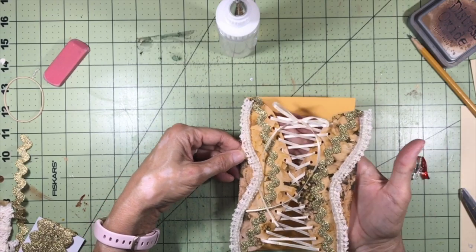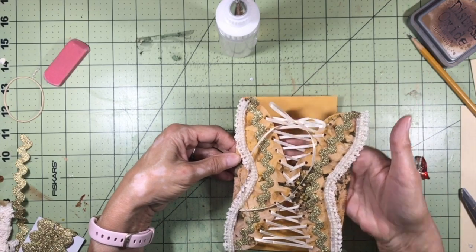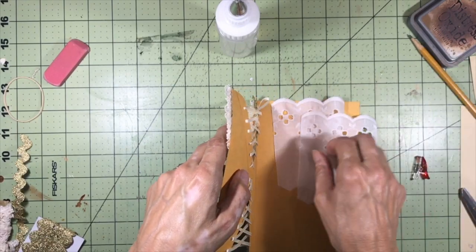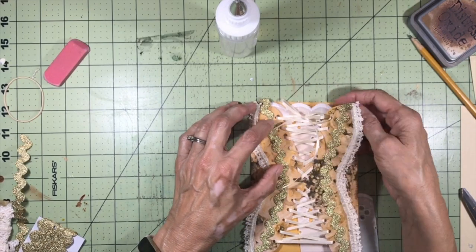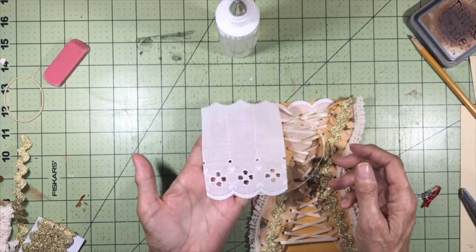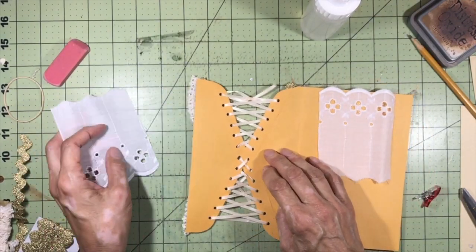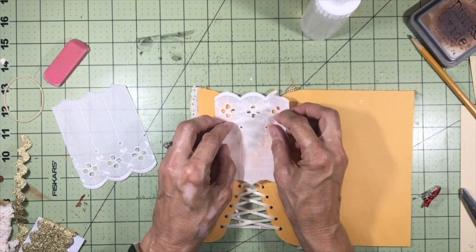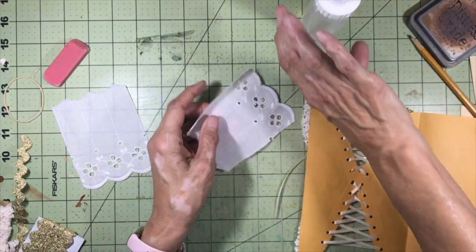We want to put something behind the opening so whatever you're storing in here doesn't get caught. I also like to put a little bit of lace behind it so it looks like a petticoat — a little petticoat on the top and a little petticoat on the bottom. I have some wide eyelet lace from Goodwill cut so it has three scallops, with one in the middle. I'm adding some Fabri-Tac on the right side of the lace.